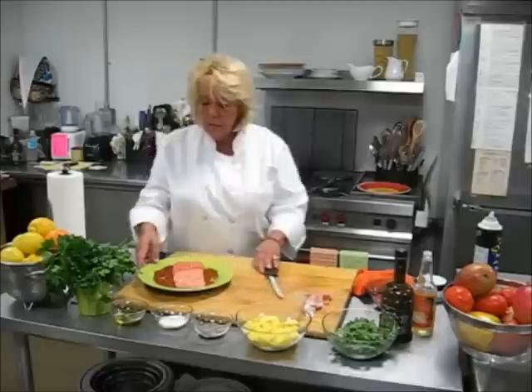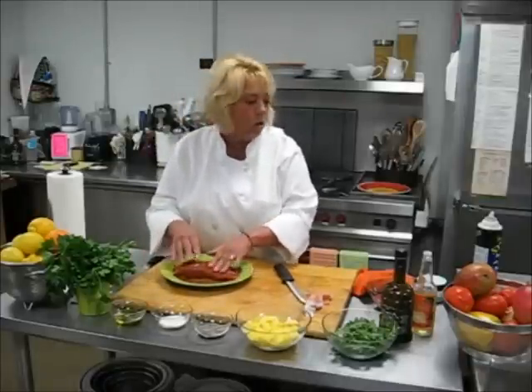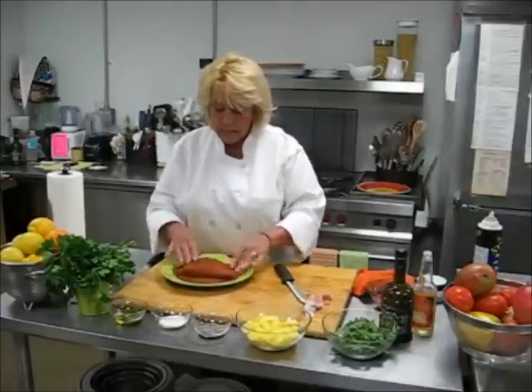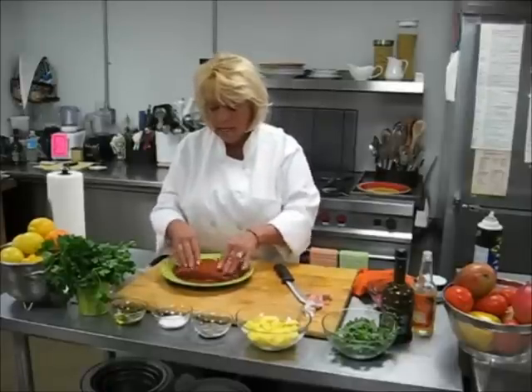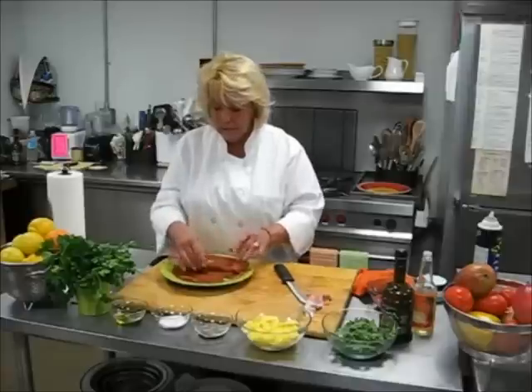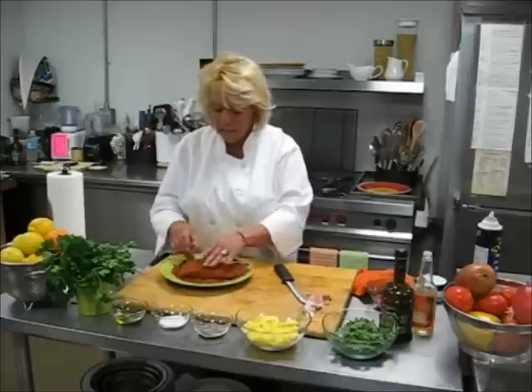And I do have a rub here, and the rub is also sold in our market. It consists of brown sugar, thyme, and smoked paprika, which gives a nice, nice flavor.